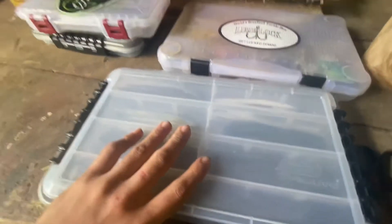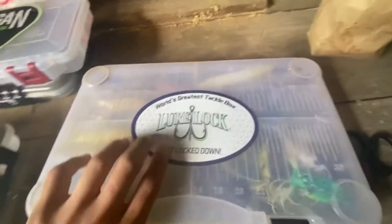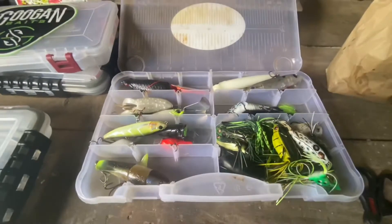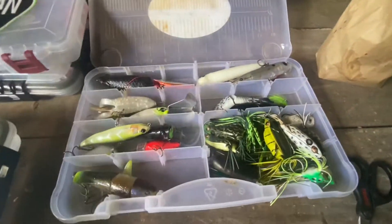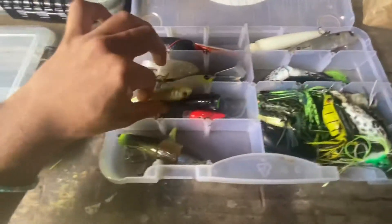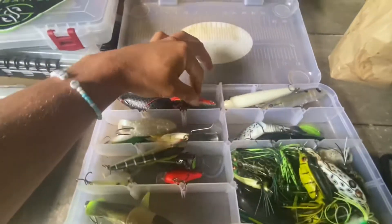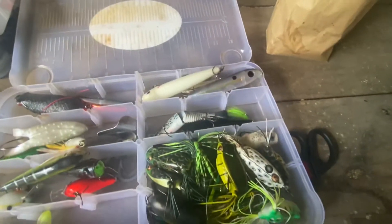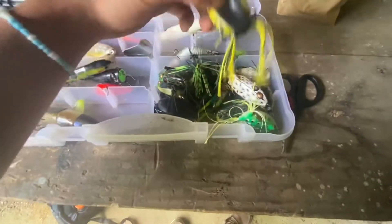Now we move on to the best box we have — got the logo on it to represent. Opening this up, it is a bunch of frogs and top water baits — this is basically our top water box. The box is very old but we got a bunch of different variety of top water baits: a rattling crab, some spooks, a rattletrap, some Contenders, and then a bunch of frogs. I need to get me a frog box.